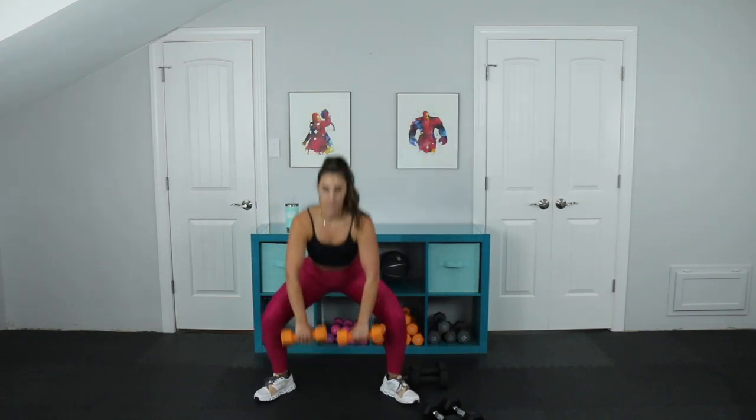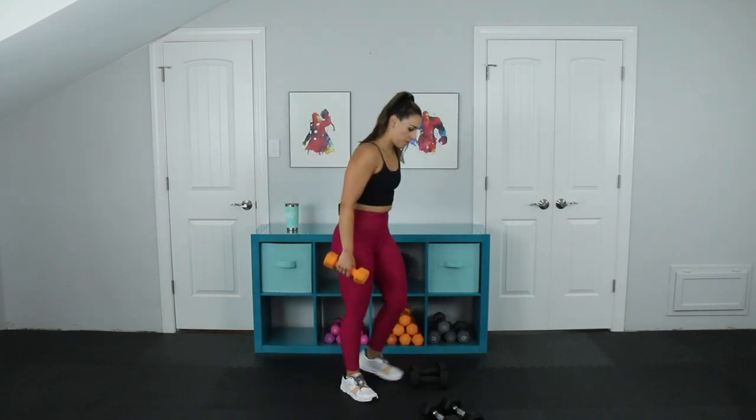Sumo squat to upright row. I love these — they really get the heart rate up. Pick those 10 pounds up — you've got 12, pick them up. Three. Explode up. Feet do not have to be super wide — you are going to feel this in your inner thighs tomorrow. Last two, last one. Perfect.